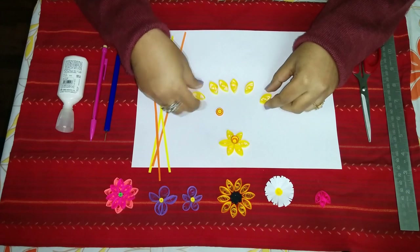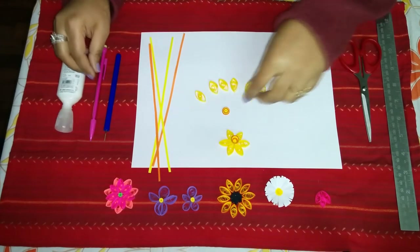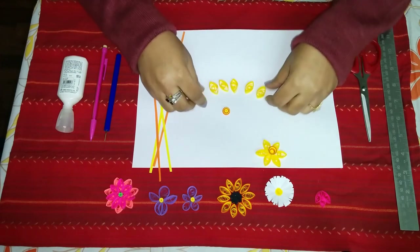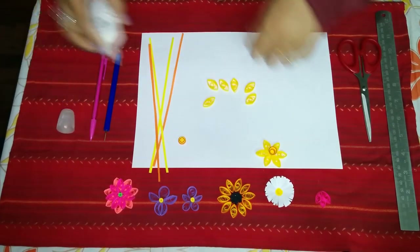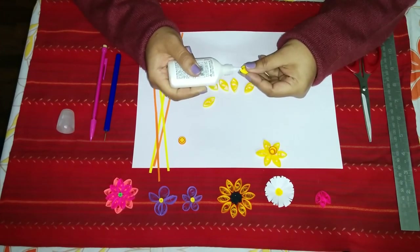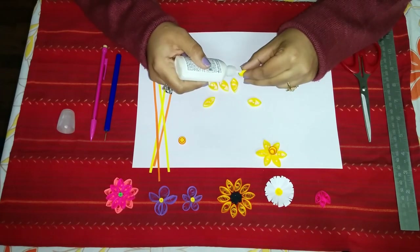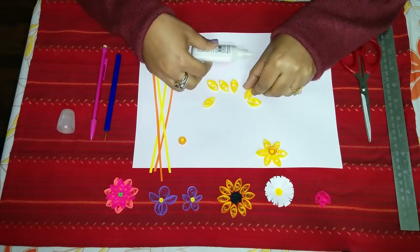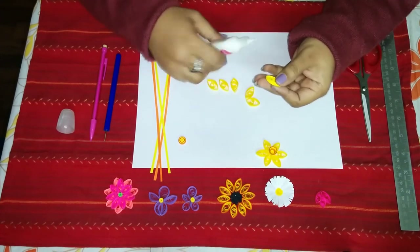We also have six yellow petal shapes. To learn how to make these basic shapes, you can go to our video on basic shapes in quilling. First we will be joining all our petals together, just applying some craft glue, and we will carefully stick our petals together.